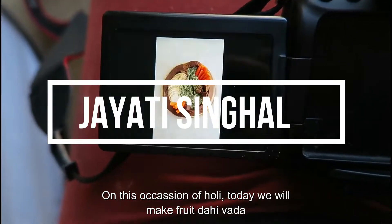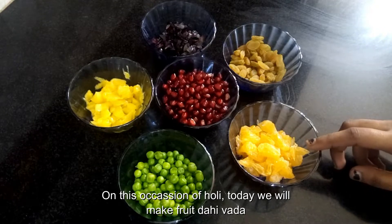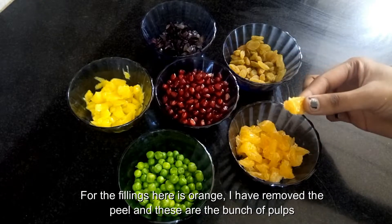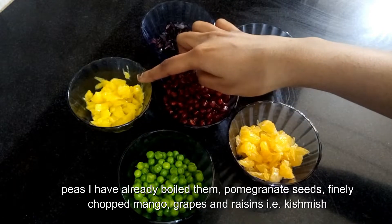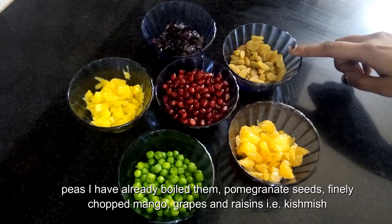Hello guys, welcome back to my channel. On this occasion of Holi, today we will make fruit dahi vada. For the fillings, here is orange — I have removed the peel and these are the pulps. Also peas I have already boiled them, pomegranate seeds, finely chopped mango, finely chopped grapes, and raisins, that is kishmish.